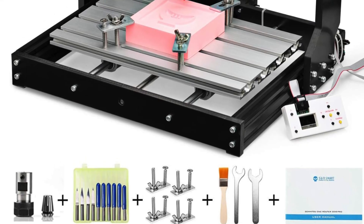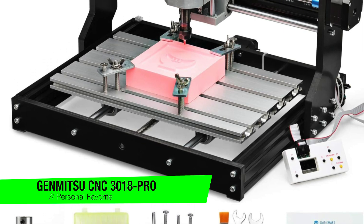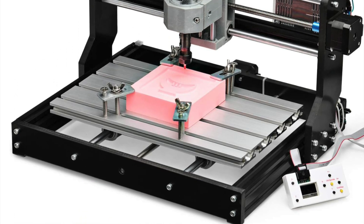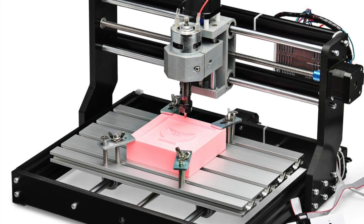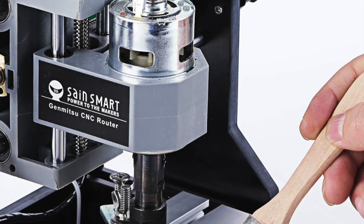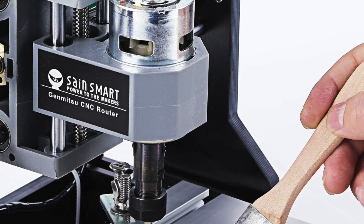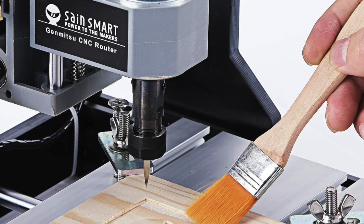The first one on the list is my personal favorite: it's the Genmitsu CNC 3018 Pro. This is a machine so precise it could probably carve my name into a single grain of rice. It's a compact three-axis CNC router that's brilliant for engraving and milling all sorts of things — wood, acrylic, plastic, soft metals, PCBs — you name it.